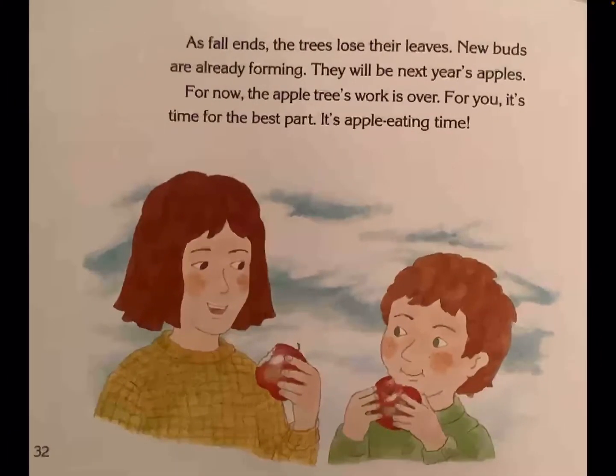As fall ends, the trees lose their leaves. New buds are already forming. They will be next year's apples. For now, the apple tree's work is over. For you, it's time for the best part. It's apple eating time.